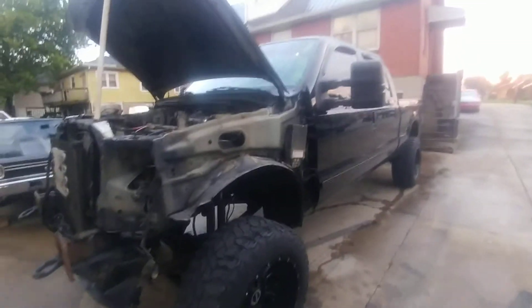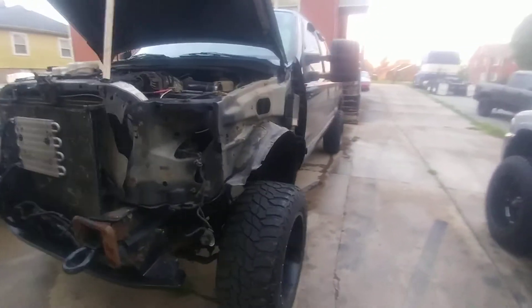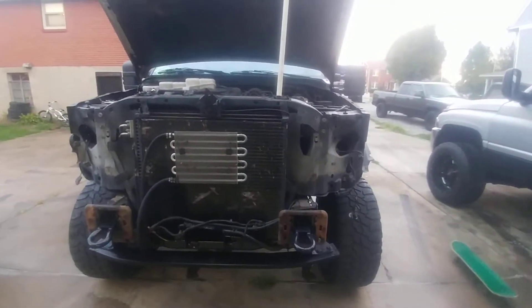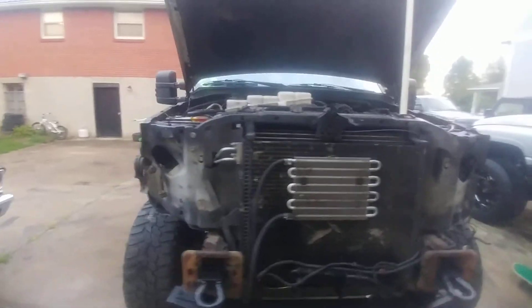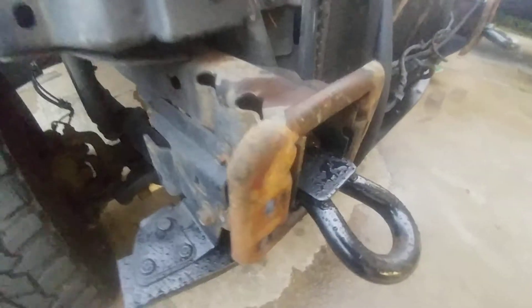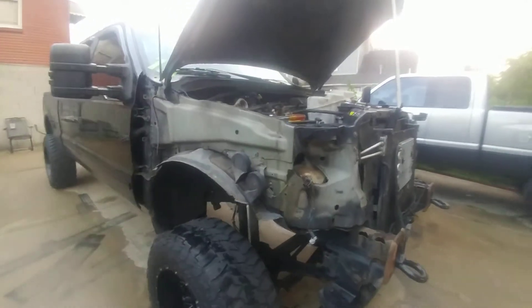I got all this factory sheet metal off — didn't take no time at all with basic hand tools. Now I'm gonna start cutting: cut the headlight buckets out, cut off some of this frame horn on each side. I'll get a couple better videos of that process.